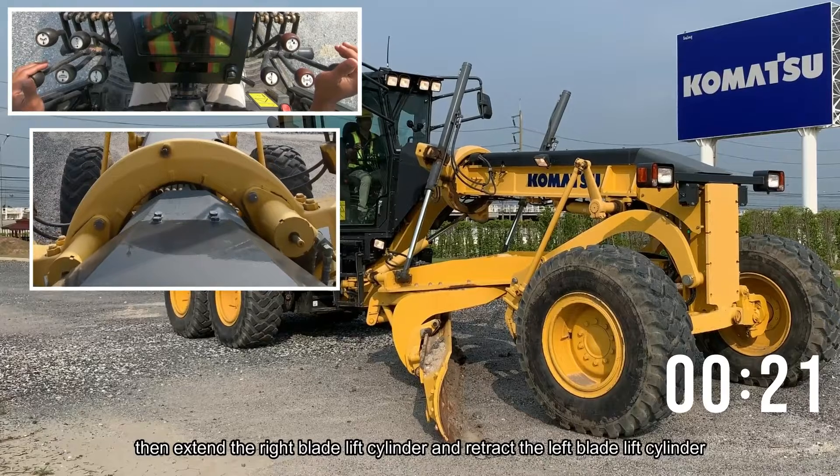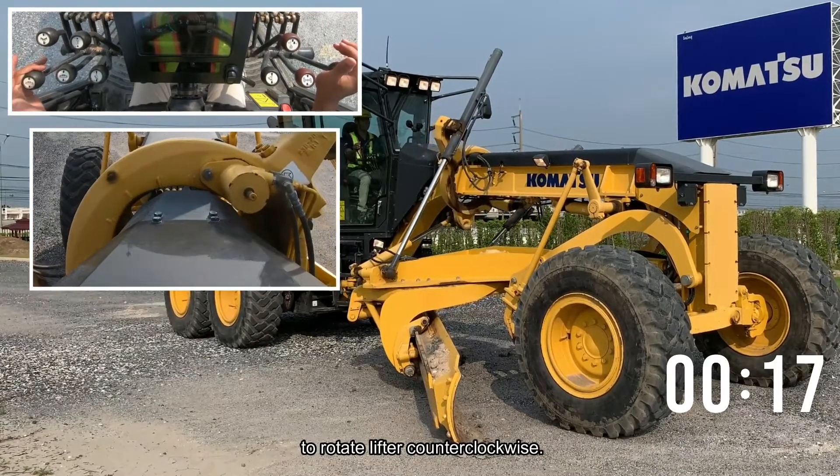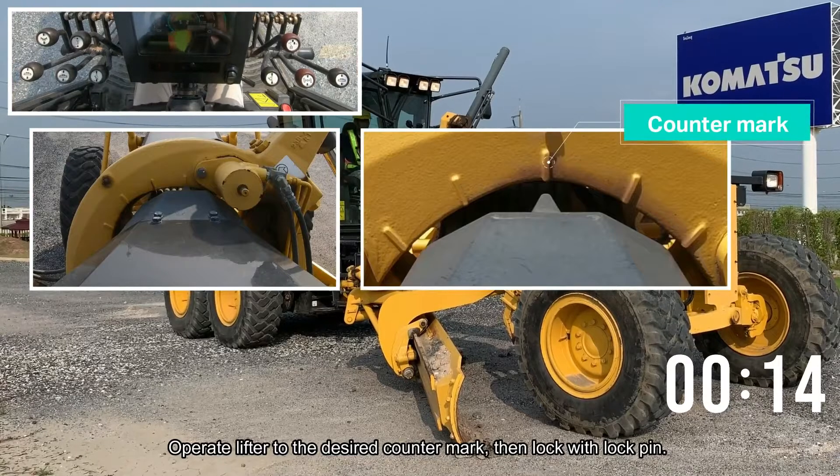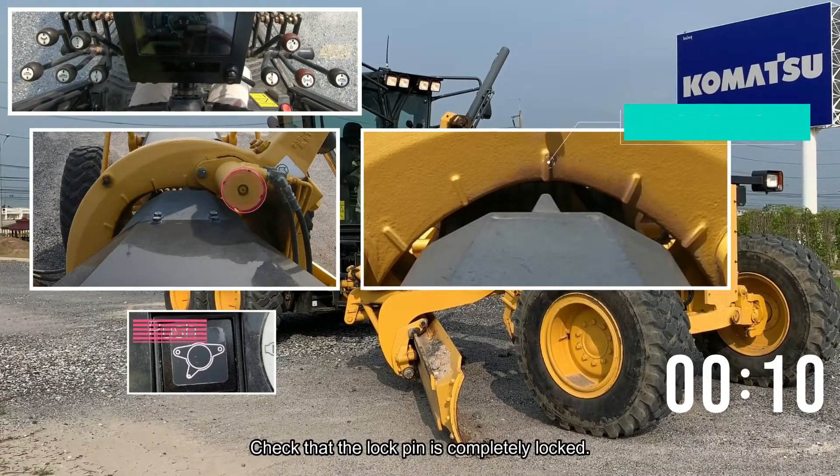Then extend the right blade lift cylinder and retract the left blade lift cylinder to rotate the lifter counter-clockwise. Operate the lifter to the desired counter mark, then lock with the lock pin. Check that the lock pin is completely locked.